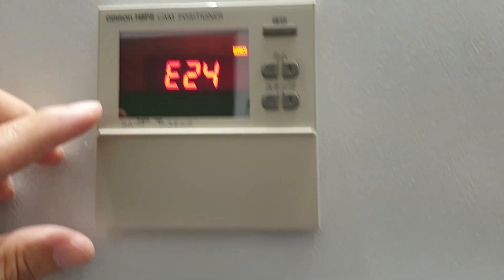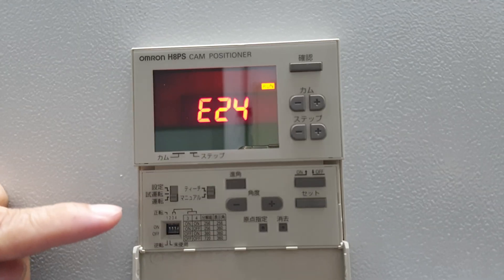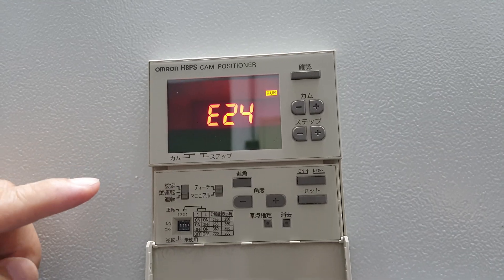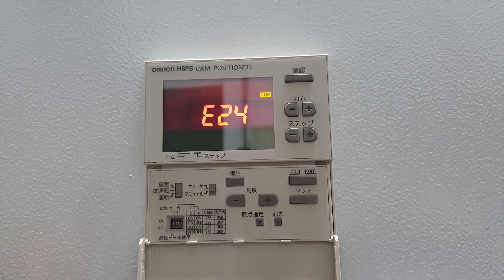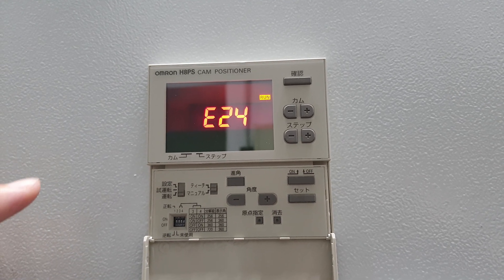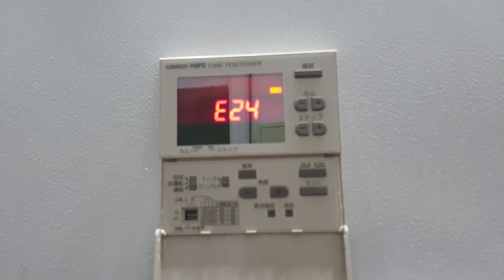Now, first of all, we have to let you know how to set the position. At first, you need to memorize the server motor home position. Because without the server motor position, you cannot get the exact other ATC positions.